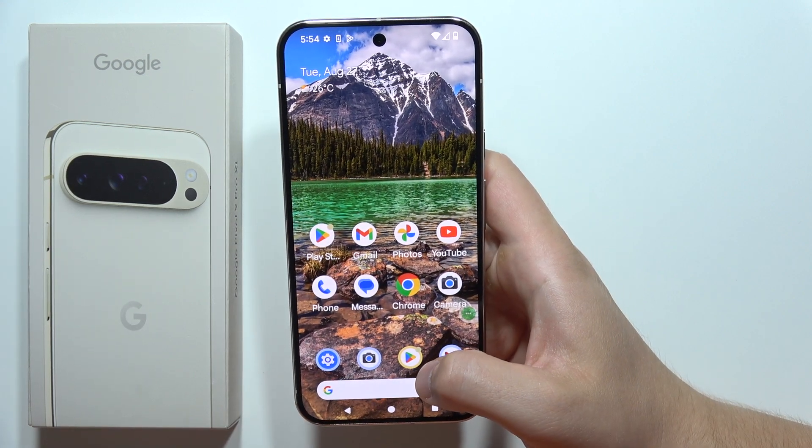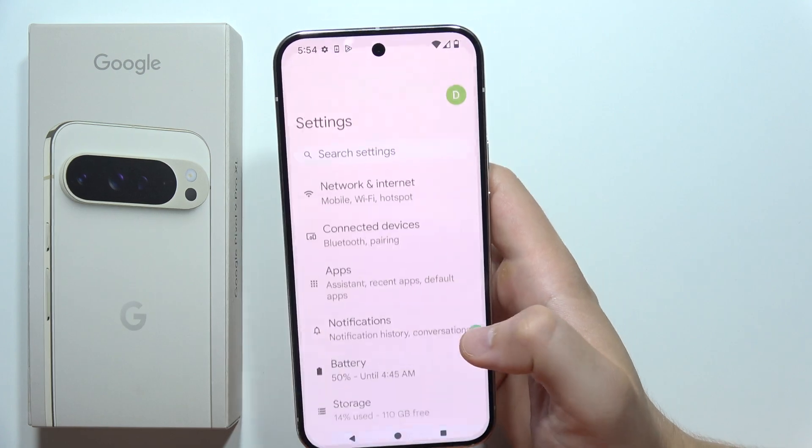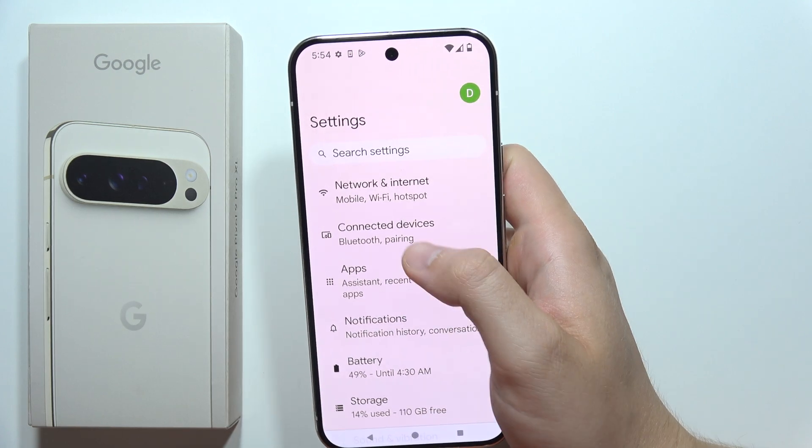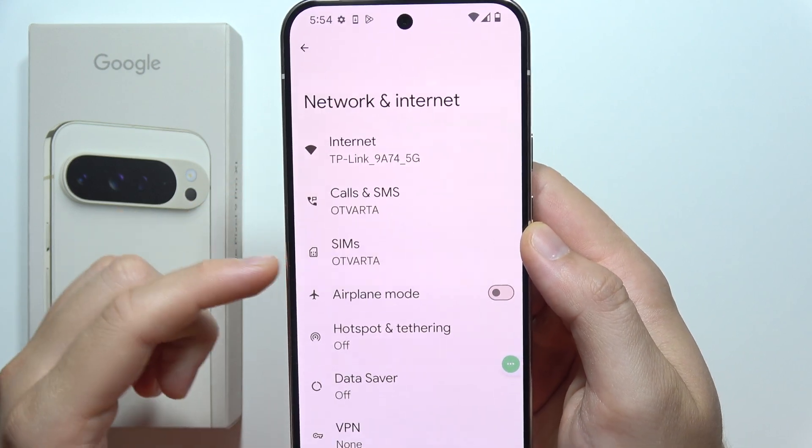To set up an eSIM on the Google Pixel 9 Pro XL, you will have to start by opening the settings. Then move to Network and Internet, and open your SIMs, which is located here.